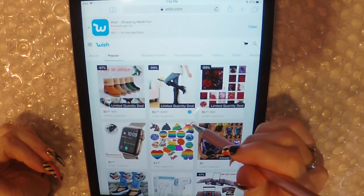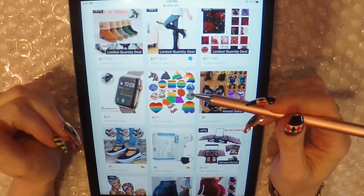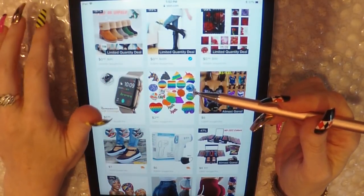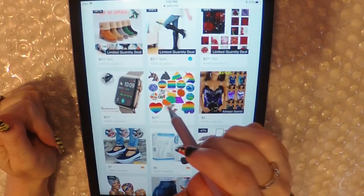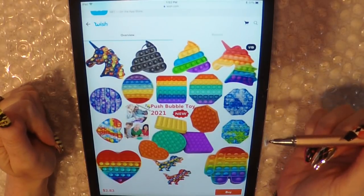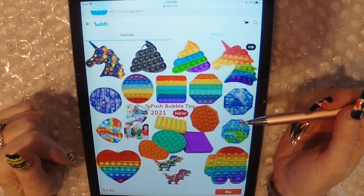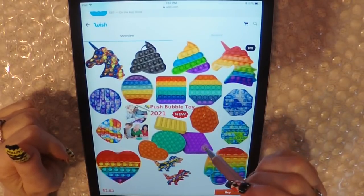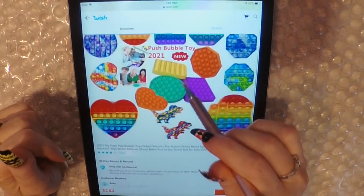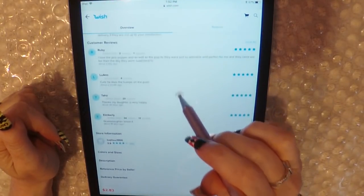Let's see what we have that's interesting. Got all these fidget toys. These things have become so popular — my daughter has a bunch of them. Some people have done ASMR videos with them. Let's take a look. They look like so much fun with those bright colors. They are $2.83 per piece, which is pretty cheap, but they're going to hit you with the shipping. They used to be a much better deal up until maybe a couple years ago.